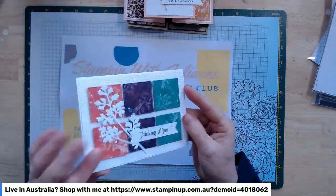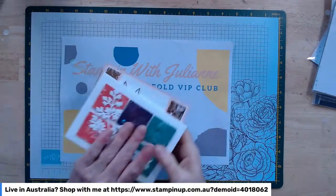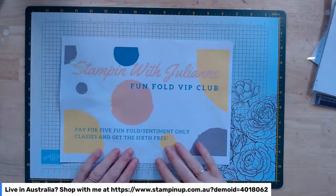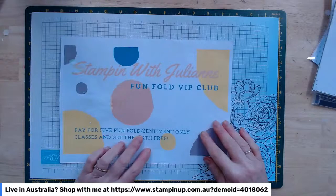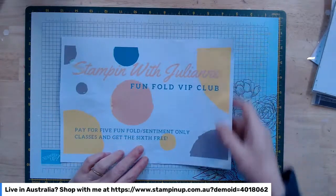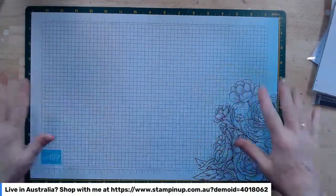That's the three cards for July. The class is $25, including card kits, video and postage — all you need to add are your sentiments and adhesives. Everything else is included: embellishments, cardstock, sentiment boxes. If you're doing classes on a regular basis, I really suggest joining my Fun Fold VIP Club — you pay for five classes, get 10% off, and get the sixth class free. So $112.50 gets you six classes, which is a much better deal. Otherwise it's $25 month by month.